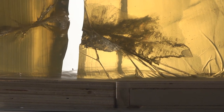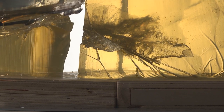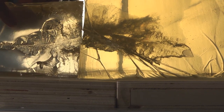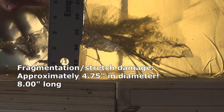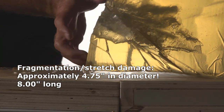We've got complete destruction in here. Let's pull it halfway and see what that looks like — we've got a massive cavity from here all the way down. Getting a ruler on that, we're looking at about four and three-quarters inches of complete destruction.